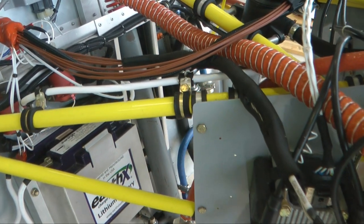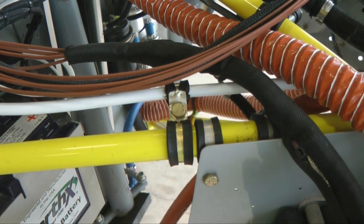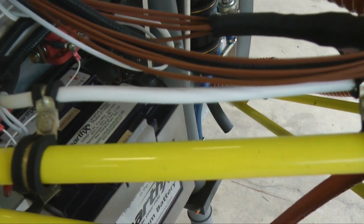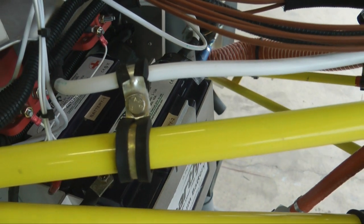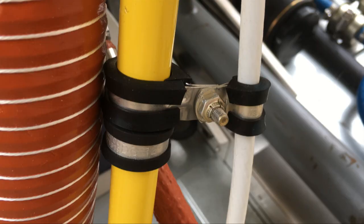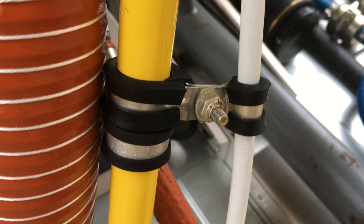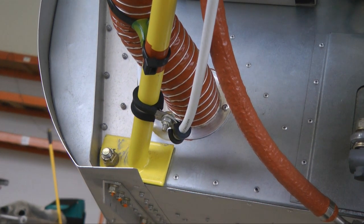Now let's take a look at an engine installation in progress for some real-life examples. Note the large-sized electrical wire used for the engine starter. Rather than just cable tie this important wire to the engine mount, we have used Adele clamps to securely fasten it in place. Note how the clamps are used in pairs — one size for the engine mount tube and one for the cable itself. They are joined together with a single bolt and lock nut. This provides a lot of flexibility for adjusting its position. We have another cable, likewise, supported at the bottom.